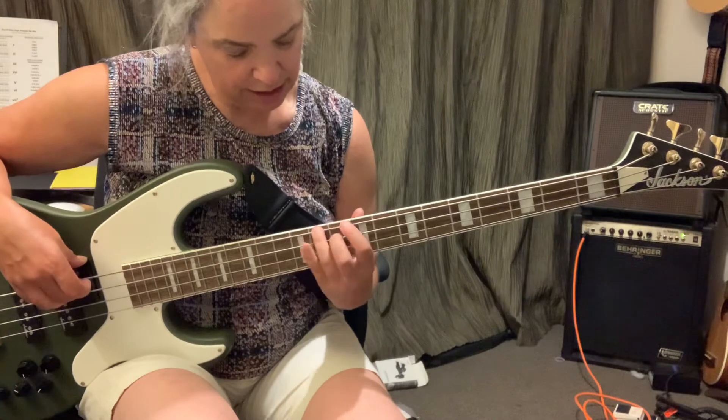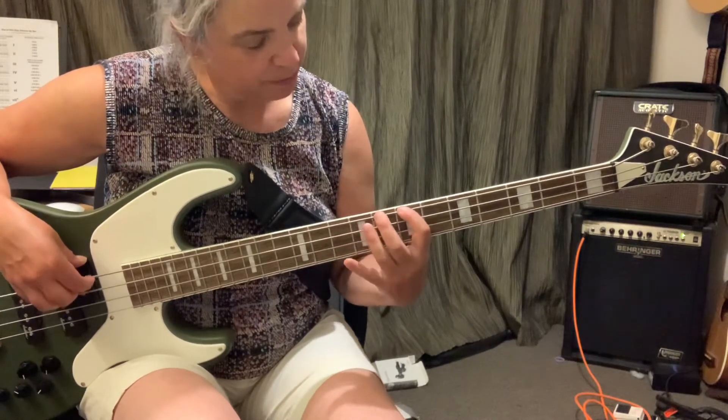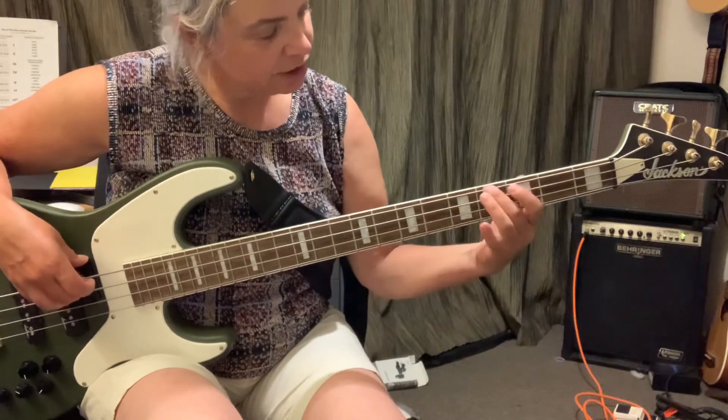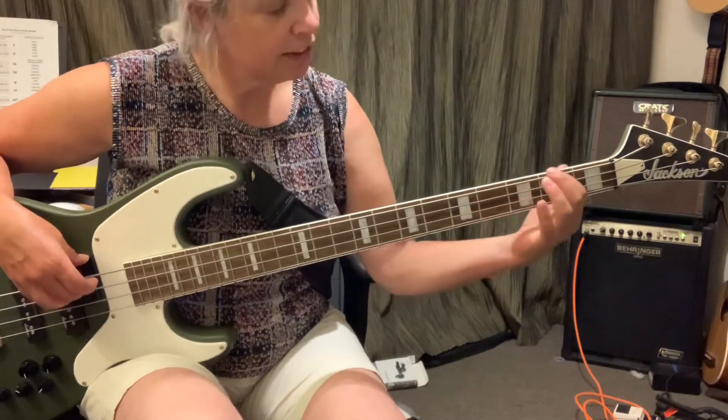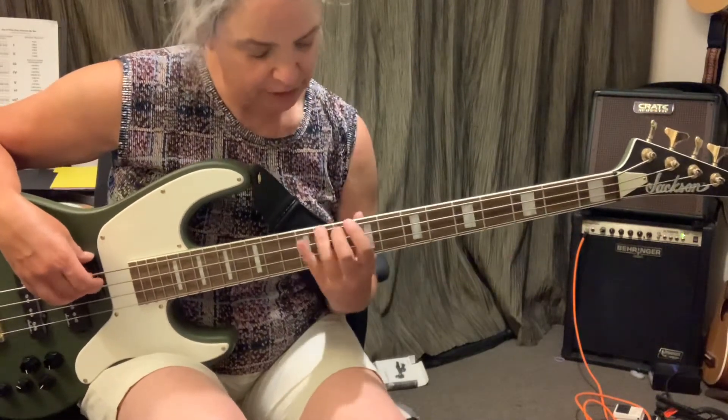E, D, D, Db, C, Bb, A, Gb, G, Gb, F, E, E, Db, G, Db.